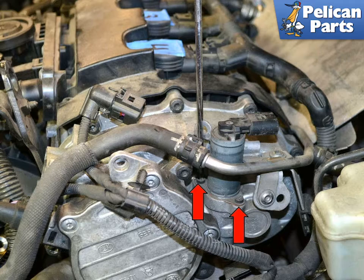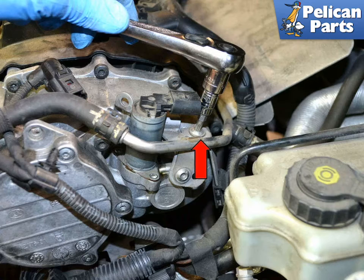Careful not to drop these screws as they will be really difficult to find. Use a 5mm triple square and remove the screw from the mounting bracket. This will free up a little more room to remove and install the valve.